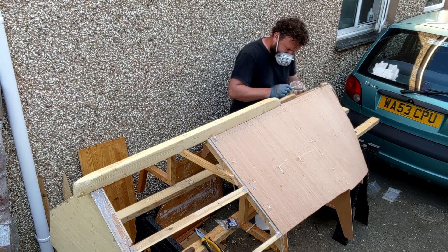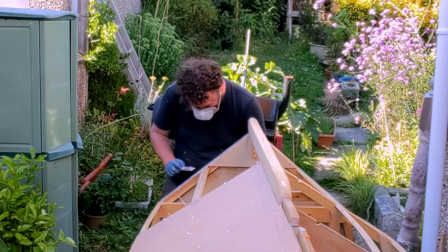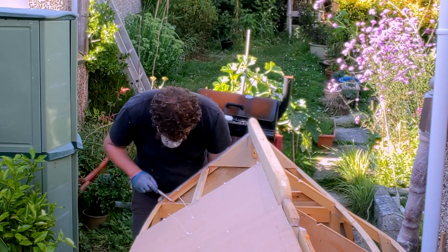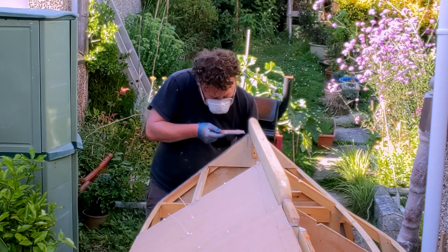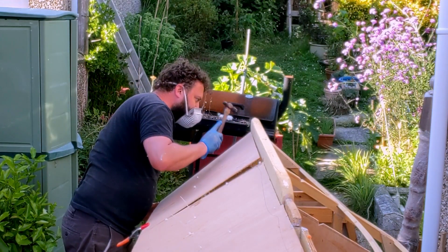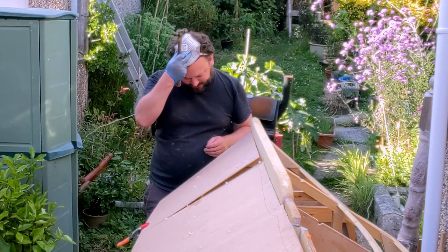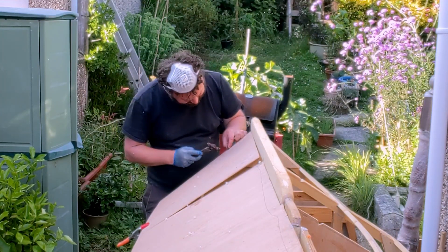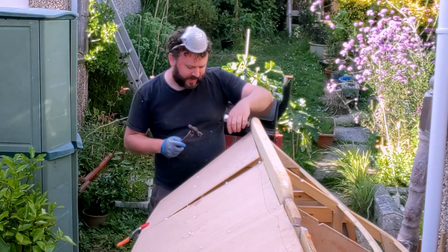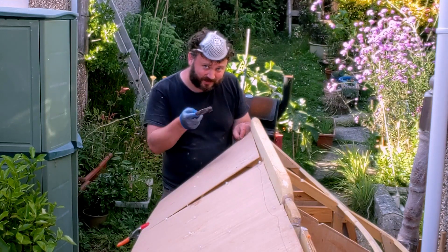Now I'm just using the epoxy like a filler. By putting these steel — really cheap steel nails in — I know I'm going to be affecting the longevity of the vessel. That's part of one of the trade-offs of a boat on this budget. If you've got the brass tacks to invest in brass tacks, then do so.